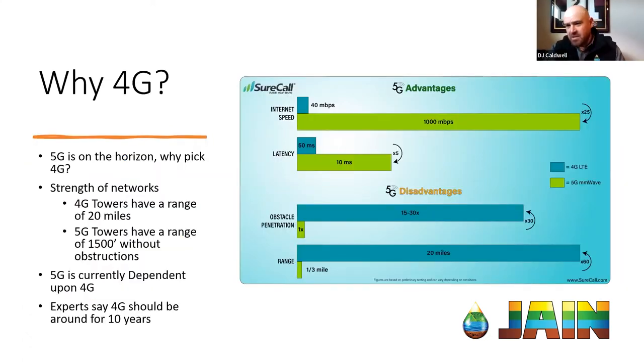When talking to customers, one of the first questions I get from almost everybody is: why are we choosing 4G? Why not go directly to 5G? That's what's big in the news — Denver is even a test market for 5G. But there are a couple of things that limit the 5G networks. The first is the strength of the towers — the range of a 4G LTE tower is roughly about 20 miles, where a 5G tower is only a third of a mile.